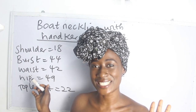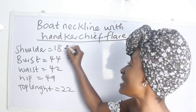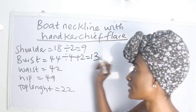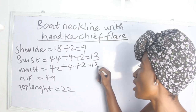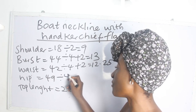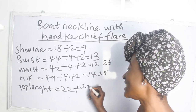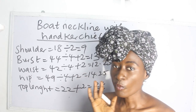Let's go ahead and calculate our basic measurements. Our shoulder measurement is 18, divided by 2 we have 9. Our bust is 44, divided by 4 plus 2 we have 13 inches. Our waist is 42, divided by 4 plus 2 we have 12.25 inches. Our hip is 42, so 22 plus 2 inches for sewing allowance gives us 24 inches.